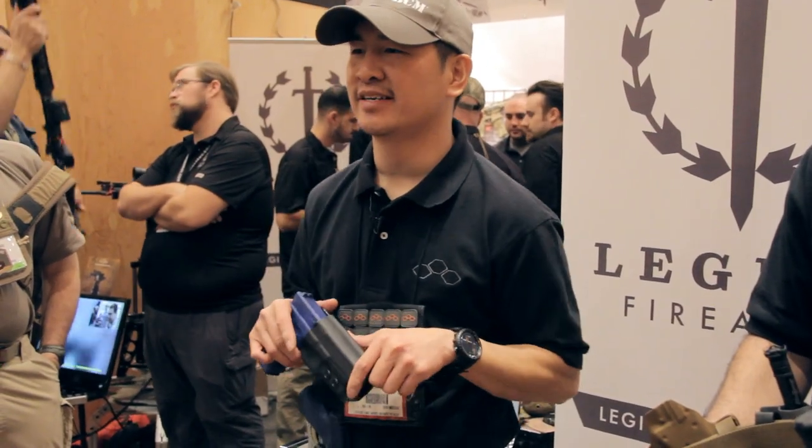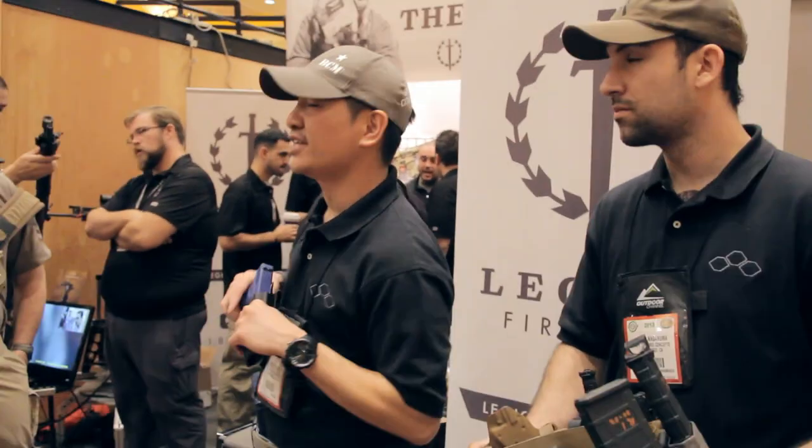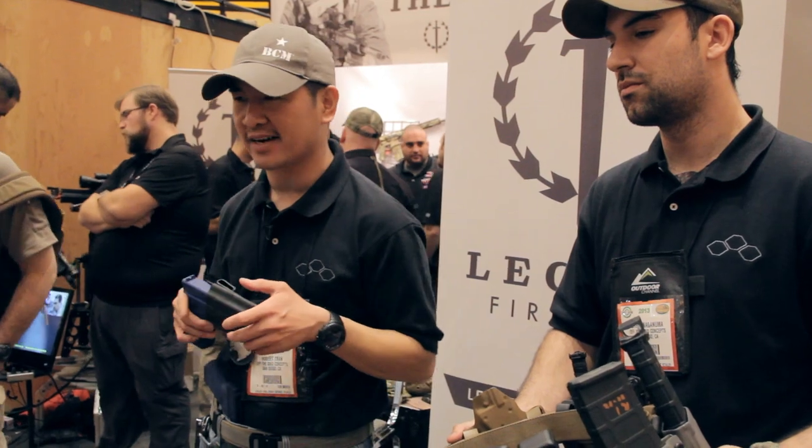Hey, what's going on guys? This is Rob Tran, I'm with Chris Naganuma. We're from Off The Grid Concepts. We're at the Legion booth here for SHOT Show 2013, here to show off some of our new products.